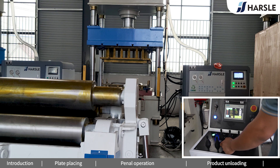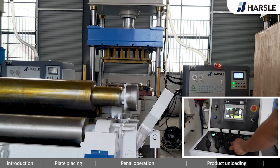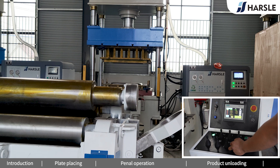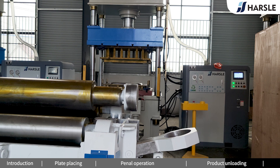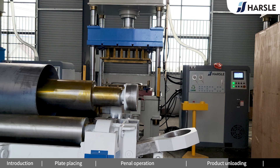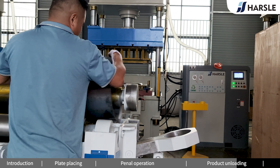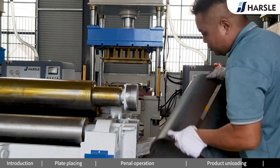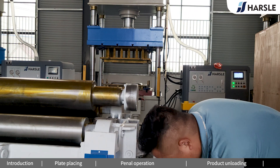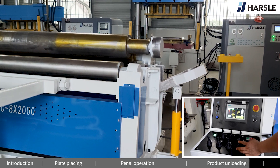Lower the tumbler. Take out the product. Reset the tumbler.